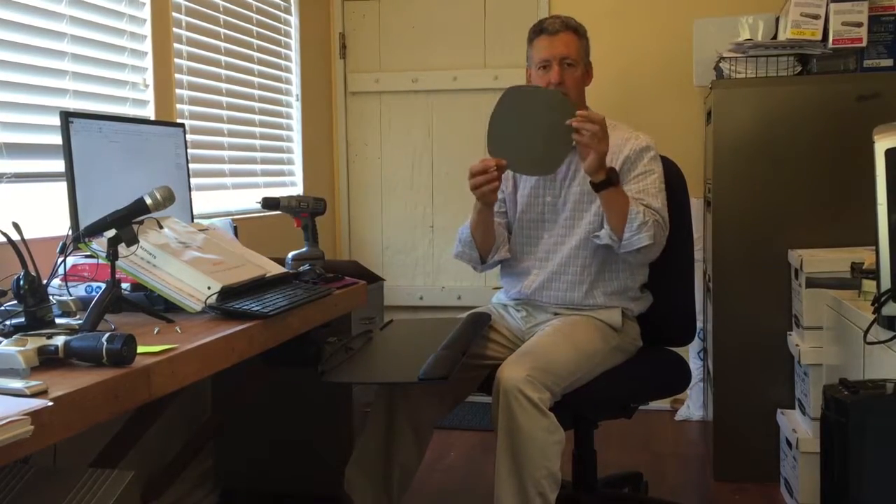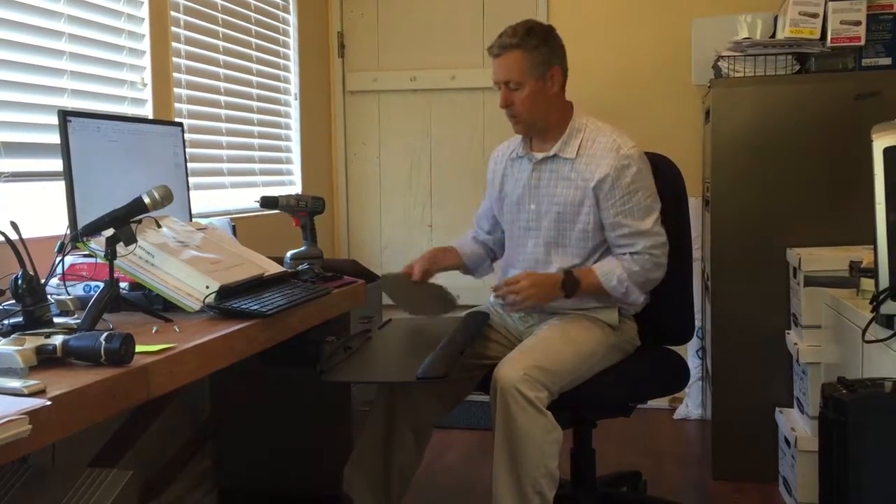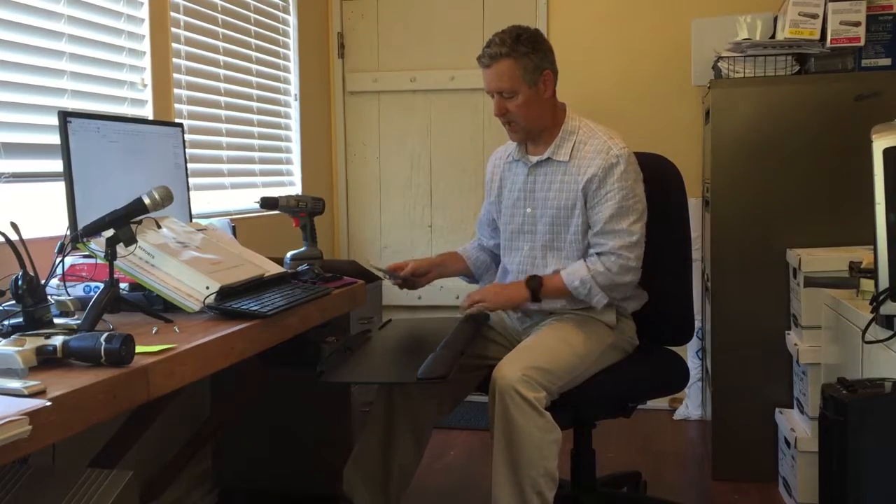If you lower it down it will retract underneath the desk, and it will also swivel so you can move it to where you want. It also comes with a reflective mouse pad — sticky on one side — that you place right on the platform to help your mouse track a little bit better.